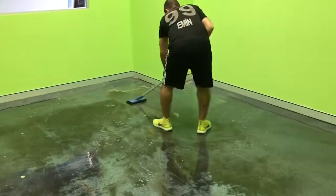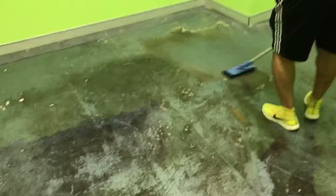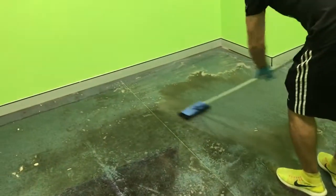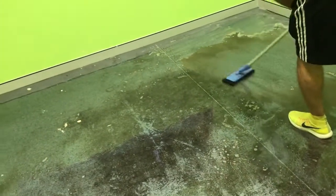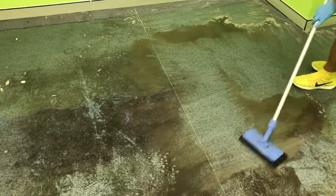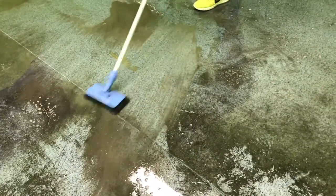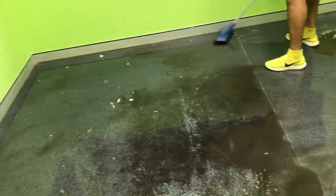Now we just basically flood them off the floor and we're going to scrub it, basically with the black pad we're scrubbing the floor. Come into this dark area, into the middle. It's coming off as you can see very easily.